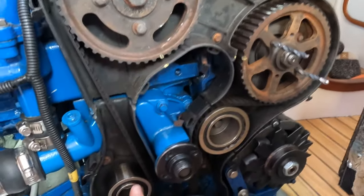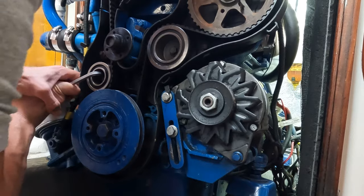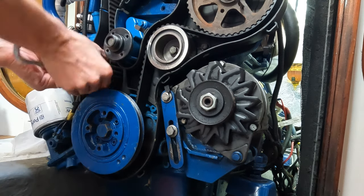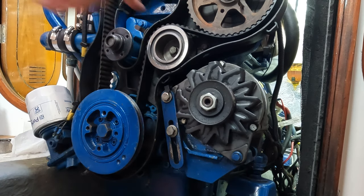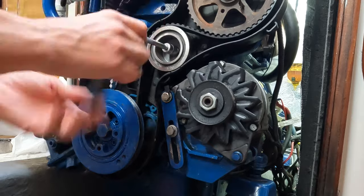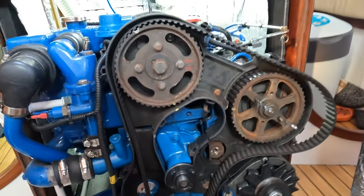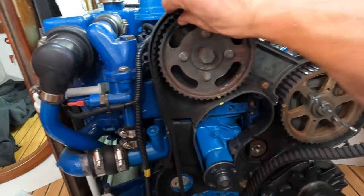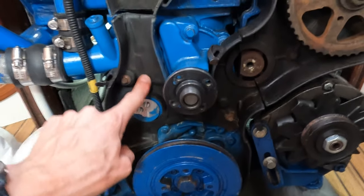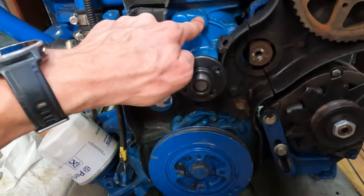Now that I've got all my pins in I can loosen off the tensioner pulley, which then means I can get the timing belt off. And then we can take off this pulley. Now I've got the pulleys off I can take off the timing belt, which is very easy. Next step is to take off the back of the timing belt case — this black stuff — which has just got a few hex head bolts on there. I need to do that so I can get to the bolts for the water pump.